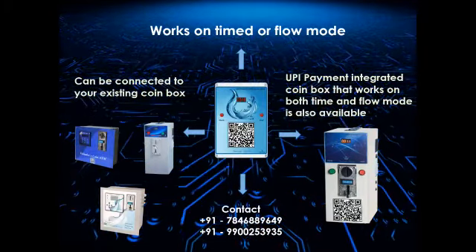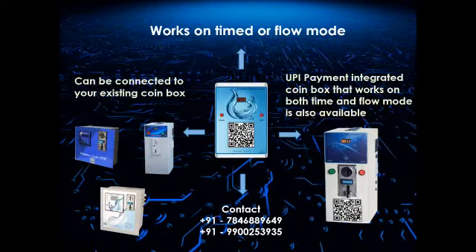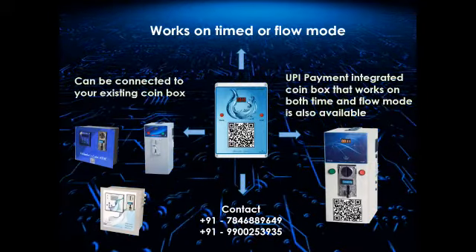please contact on 7846889649 or 99002 53935.